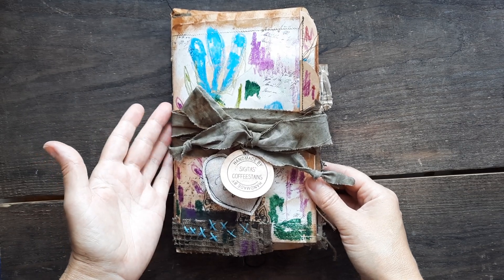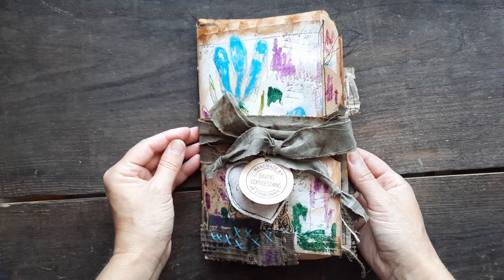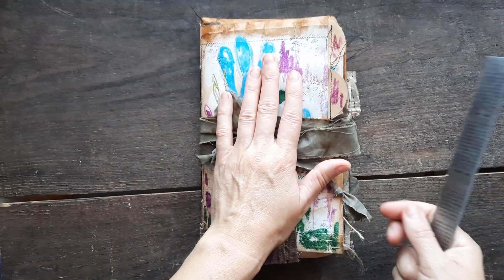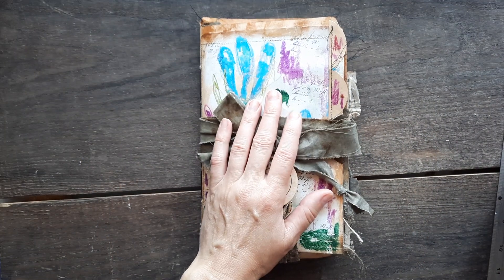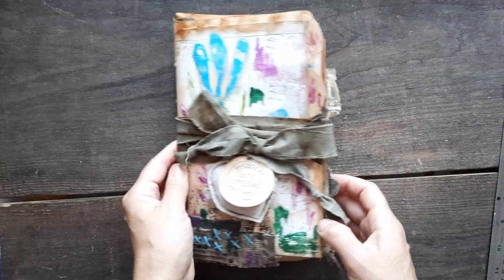Actually, I forgot — I have no name for this journal. Let's just call it blue flowers. Where do I start? Right, my lovelies, this journal is one large signature and is a large journal.